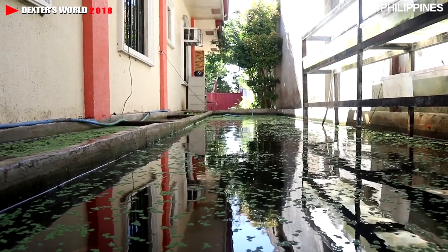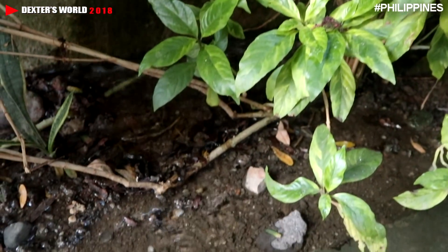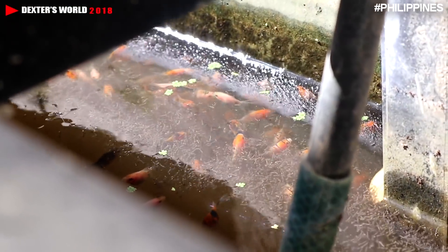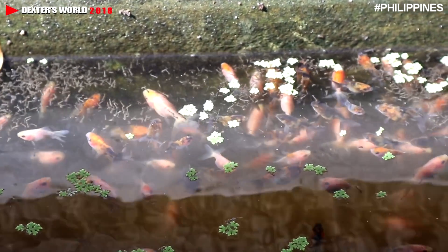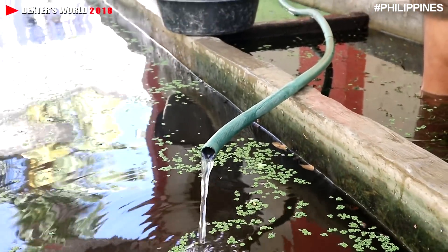If the water is already contaminated, you will immediately drain half of it and place new water. What I am doing now is this technique — I am draining the half because their movement is no longer healthy. You can see them at the top producing bubbles, meaning they don't have oxygen at the bottom of the tank. So immediately you have to flush out half the water and put new water.